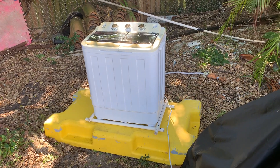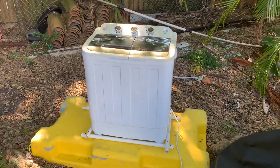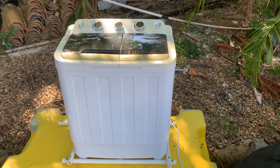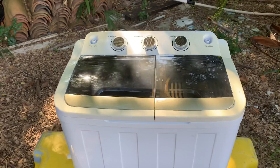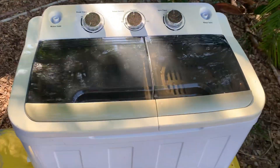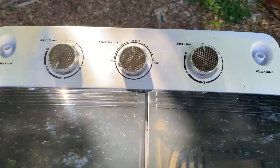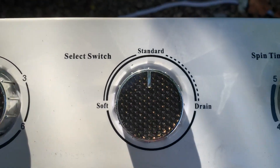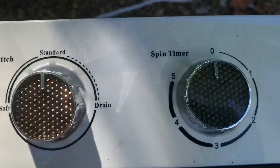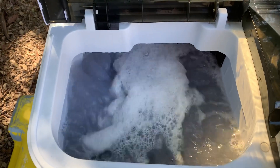Today I'm gonna show you a little washing machine that I bought a while back. You can get it on Amazon for about 90 dollars. It's a little washer, good for camping. You got your settings right there — soft, standard, drain — and you got the little spin timer. It works really well.